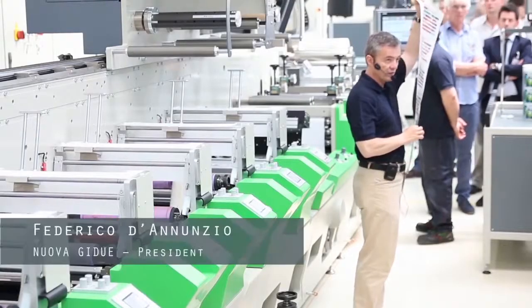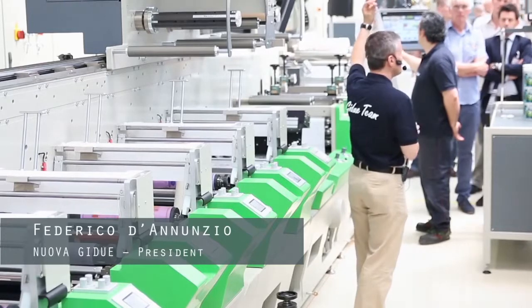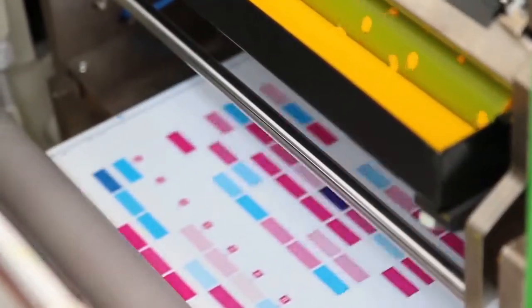We are printing in this very moment a hundred and twelve Pantones with only seven colors, without intervention of the operator. This is the RIBO technology.